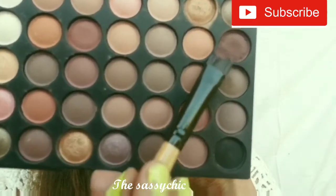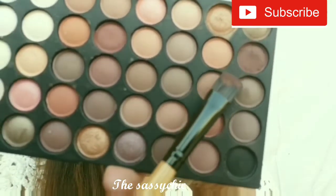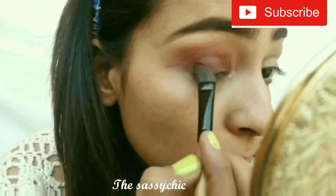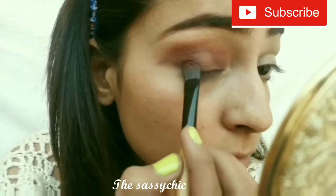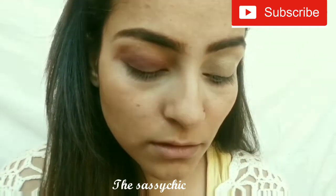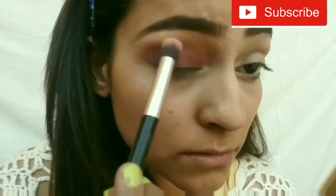Now I am taking this dark brown shade for my eyelid and applying it on my whole eyelid. Now I blend all colors together.